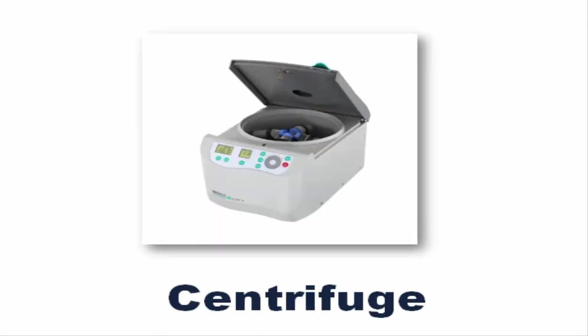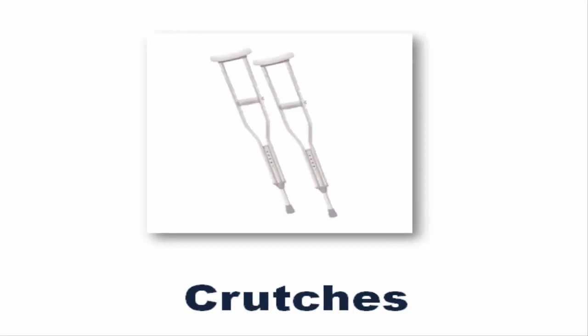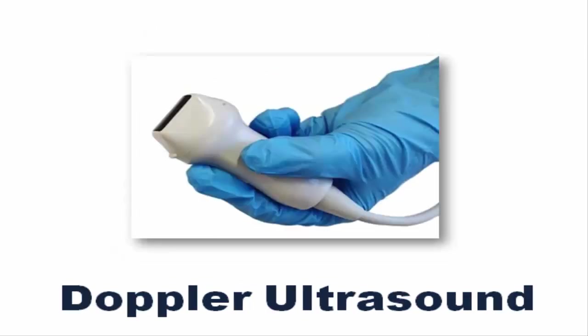Centrifuge. Control Suction. Crutches. Defibrillator. Doppler Ultrasound.